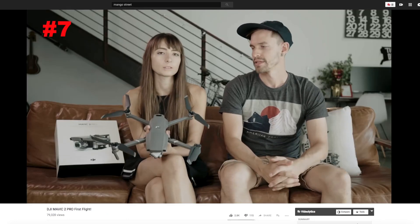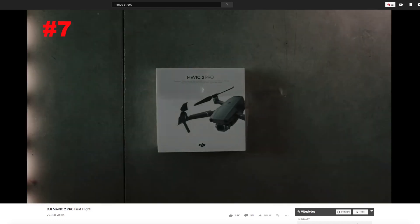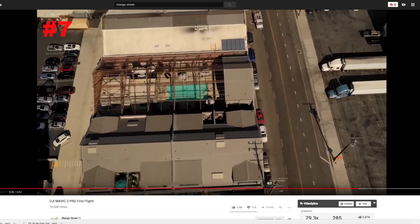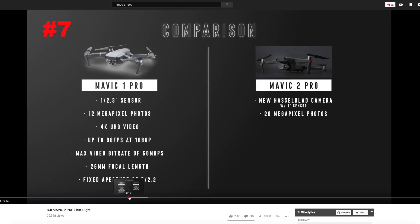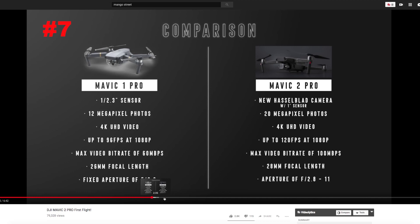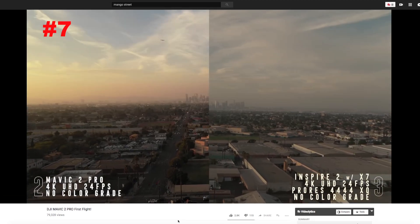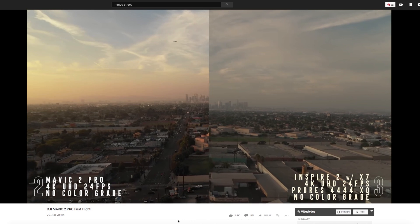Mango Street, one of my favorite top sites for photo and filmmaking tutorials. They included a very good demo of the hyperlapse made with the Mavic 2 Pro. And also they included some footage comparison between the original Mavic Pro and the Pro 2, and also the Pro 2 against the Inspire 2.